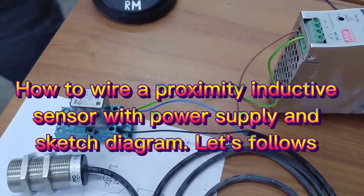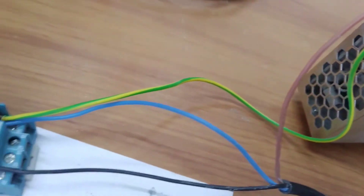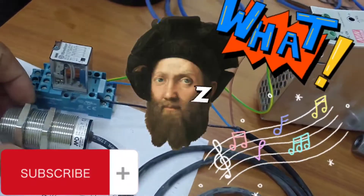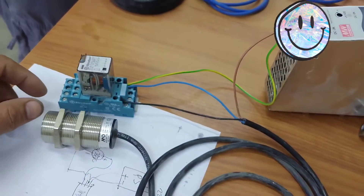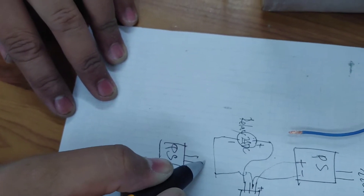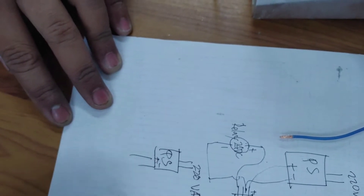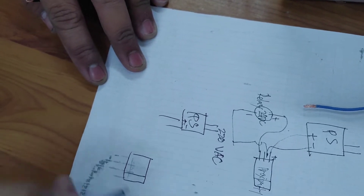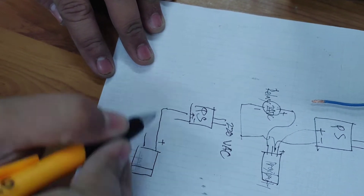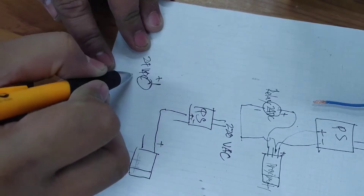How to wire a proximity inductive sensor with power supply and sketch diagram. You can see the positive and negative. If positive, you can see the side back. If positive, then you can connect to the relay. So, you can connect to the relay. You can see the positive and negative.